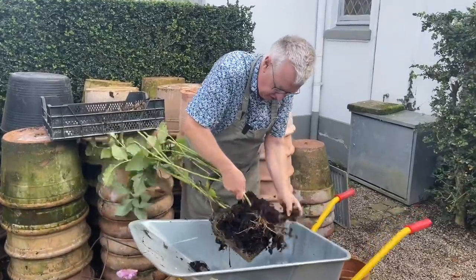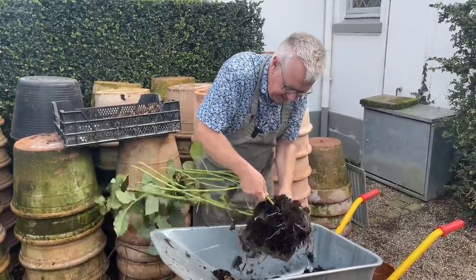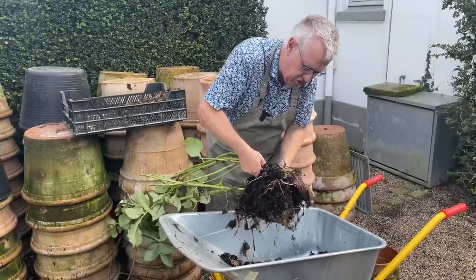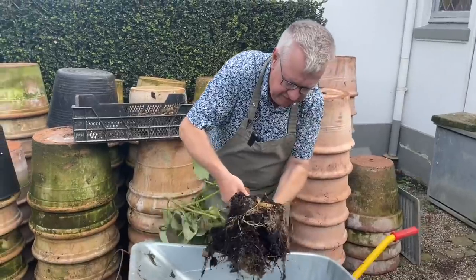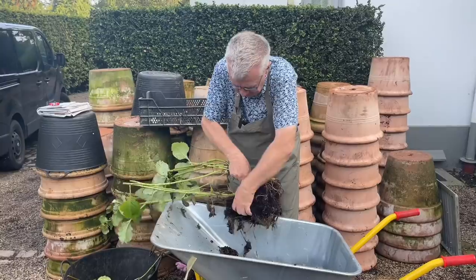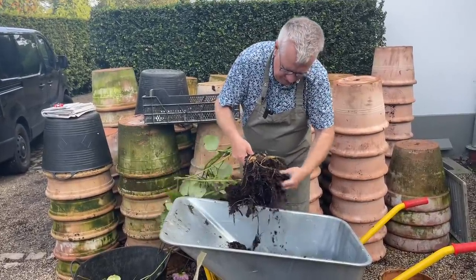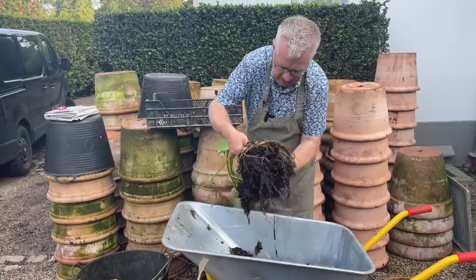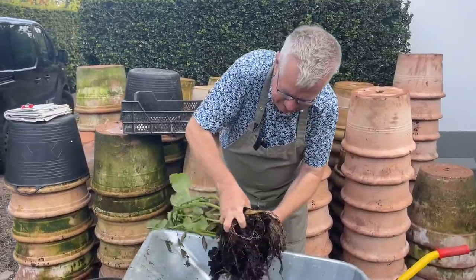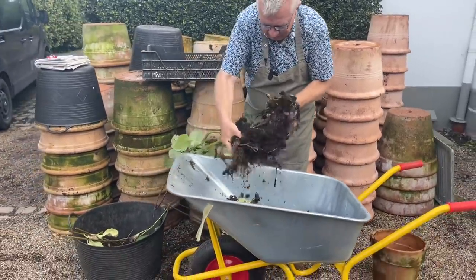Now I will take the soil off — it's quite easy. You can see the soil here is wet, and it means that I need to dry the tubers. I know that some people leave the tubers in the soil during the winter, and if you have a mild winter they will probably come back the year after. But I like to store them in the garage and put them in boxes.